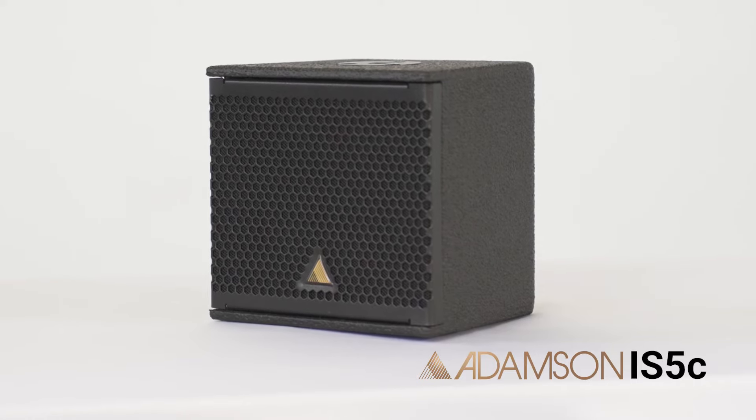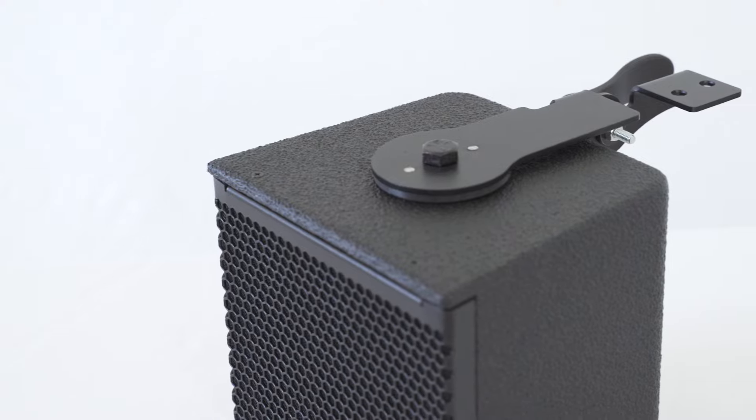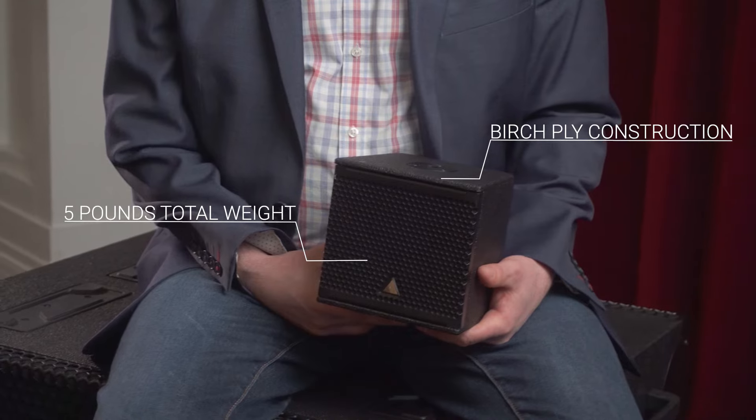Introducing the IS5C, a coaxial 5-inch point source which, at only 5 pounds, delivers an impressive set of features. The IS5C brings Adamson's renowned performance into a package that is lightweight yet still constructed of birch ply and incredibly easy to deploy.